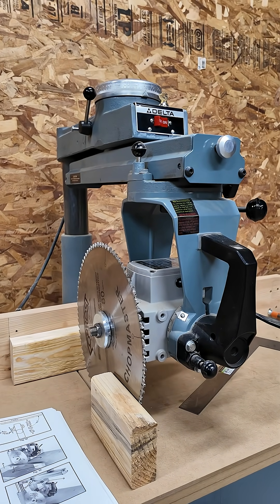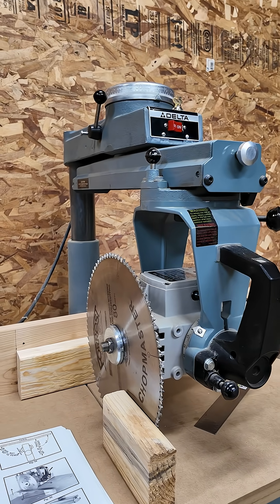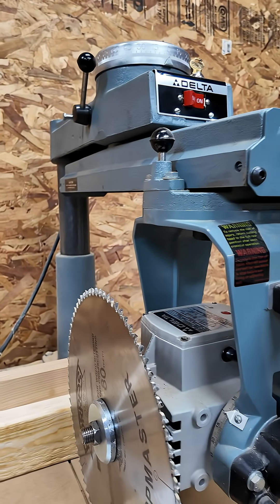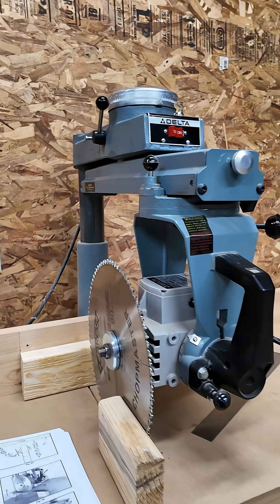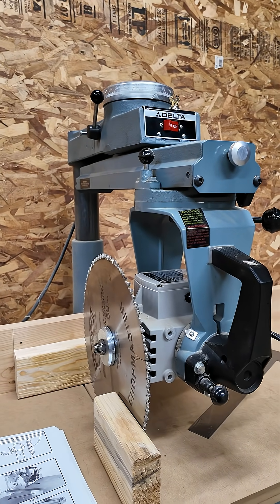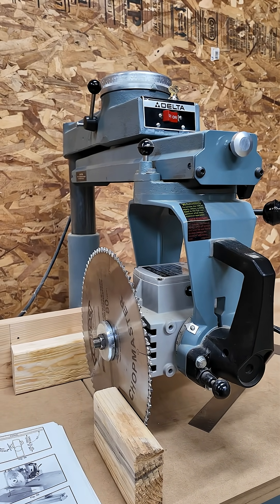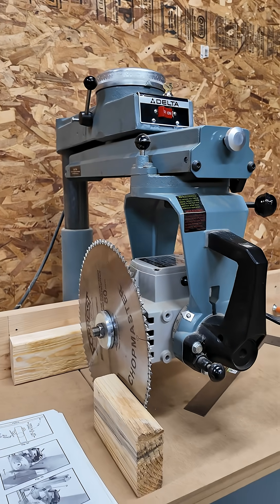I'm trying to get this radial arm saw properly adjusted to cut square. Specifically, the problem I think I have is that the blade is no longer square to the fence, because I intentionally cut a board with a ton of internal stress. The whole thing was kind of violent and it knocked the saw out of alignment.